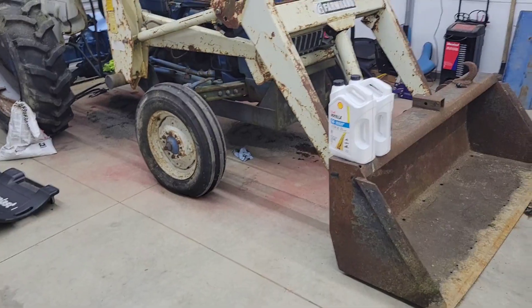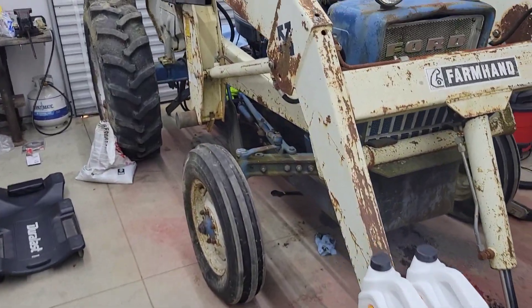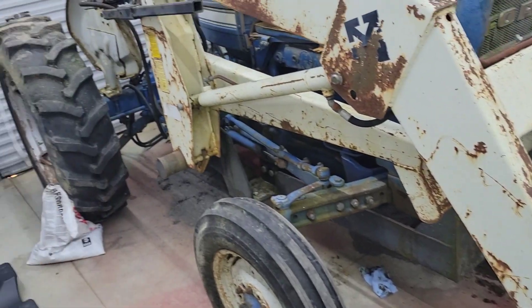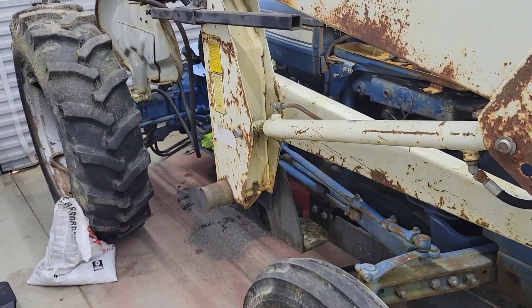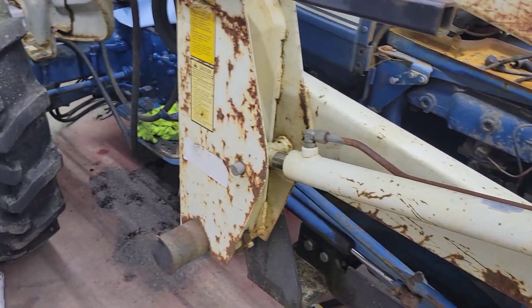Hey guys, what's going on? Last week I made a new purchase for my property and here it is — a 1969 Ford 3000 with a front loader on it. It looks rough because it's been sitting outside for a year, but let me tell you, what I paid for this, I pretty much stole it.